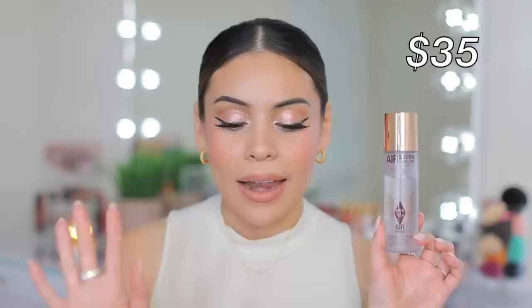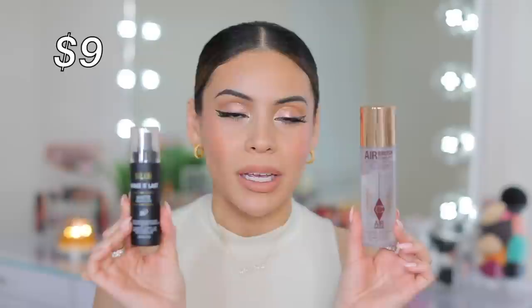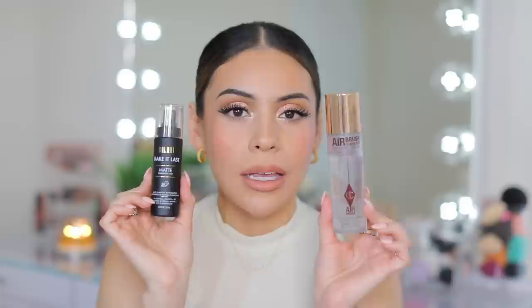Last but not least, I'm going to set everything. I have the Airbrush Flawless Setting Spray from Charlotte Tilbury. The dupe I've seen is Milani Make It Last — the original — but I think the Make It Last Matte is a much closer dupe because the finish matches the Charlotte Tilbury one. I love this setting spray, and I feel like this is a case where you could definitely either splurge or get the drugstore option. I think they're both honestly really good.